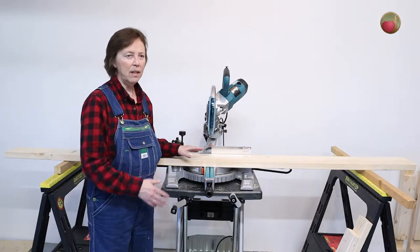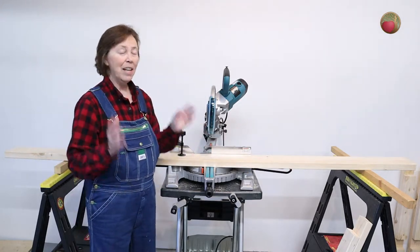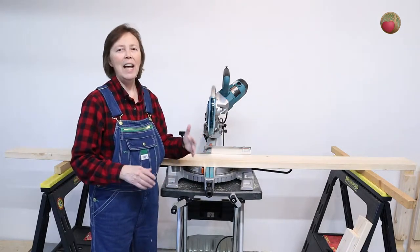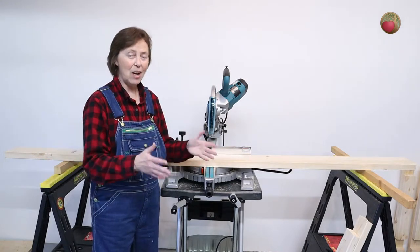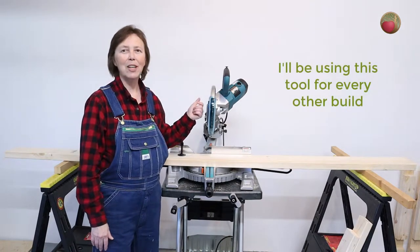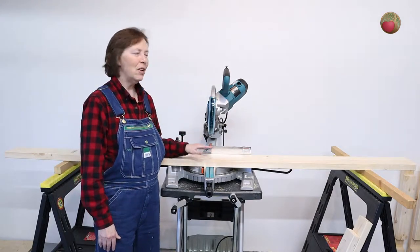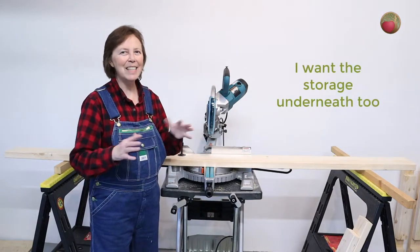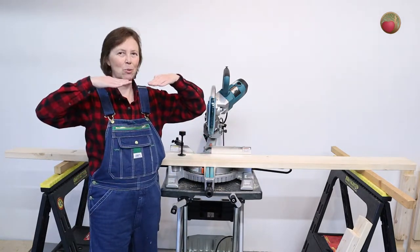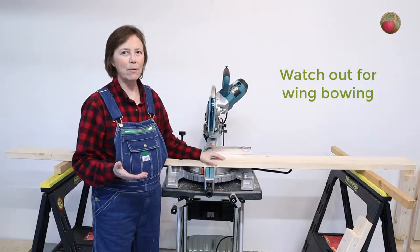Working with it this way let me know that I really do want a full-length setup. Some of the plans I see have wings that come out to hold the expansion pieces, and while that's great for a compact size, this is going to be my workhorse. I need a miter saw station to build everything — in fact, I need a miter saw station to build a miter saw station. I decided I don't want to put it up and take it down all the time because I've got room in my workshop. Another issue is that sometimes those wings bow and aren't really supporting the wood, so you have to be careful with that.